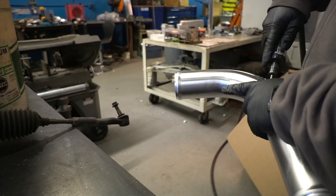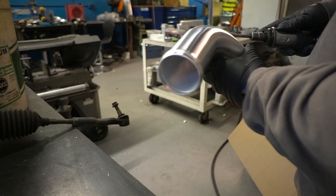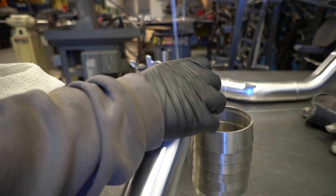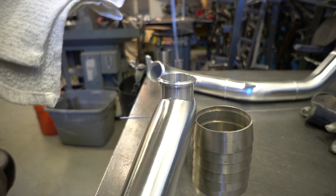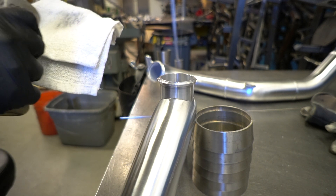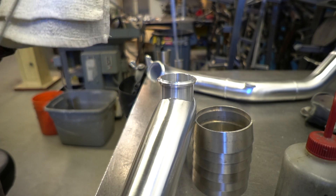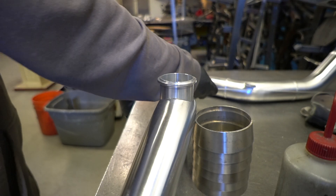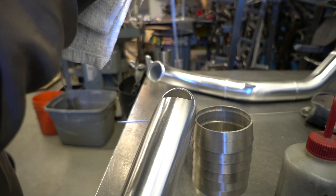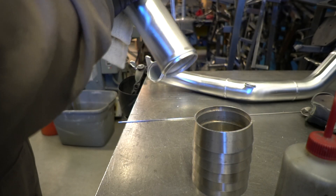We're going to go ahead and clean it up. Got it prepped — you can see the fit-up looks really nice. Now the most important part of welding aluminum in my opinion: you definitely have to make sure everything is super, super clean. Hopefully you have a way to store your filler away from contaminants, but this filler is actually sitting out — you can see how dirty it can get sitting in a fab shop. You definitely want to acetone everything you're going to be working with. Aluminum is just a lot more touchy than stainless.